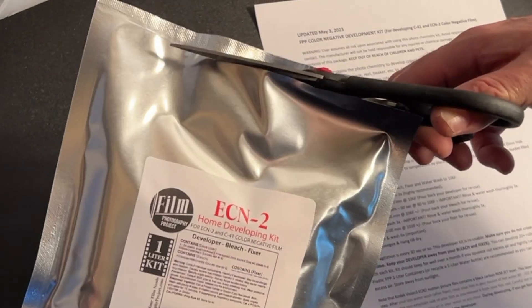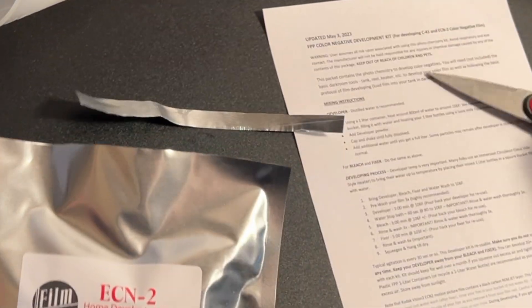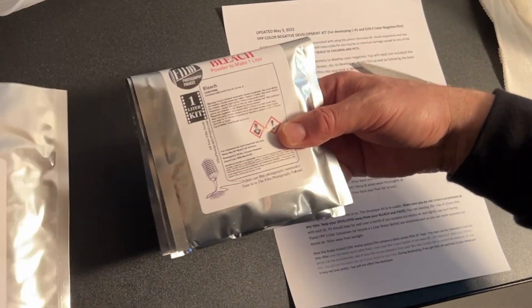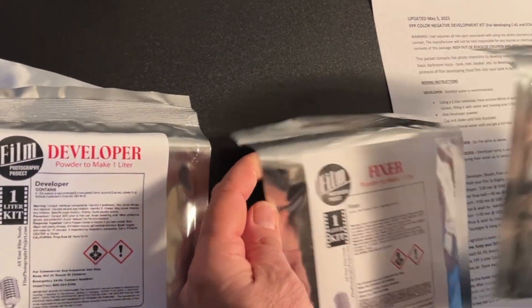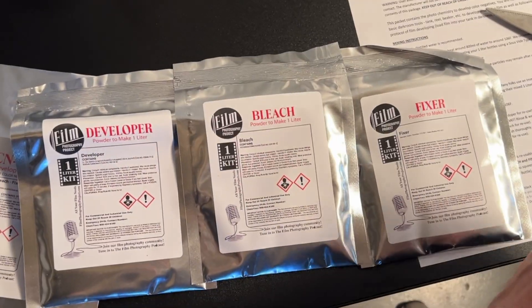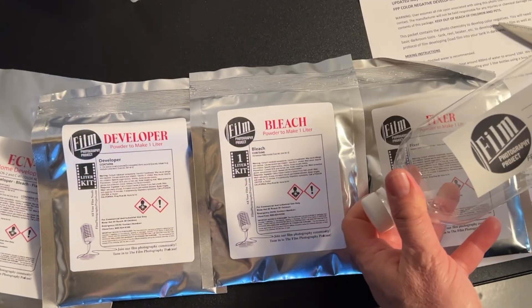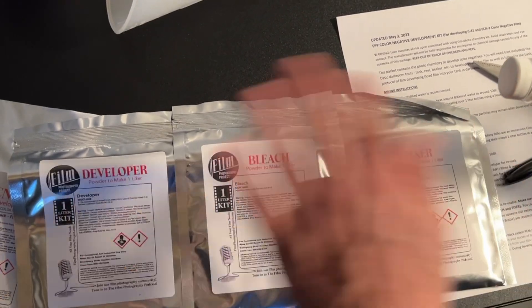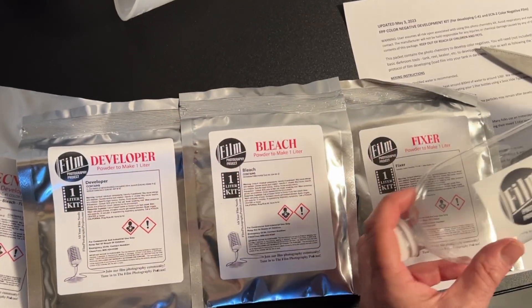You want to carefully open your chemistry packet. Inside your chemistry packet there will be three separate packets: developer, your bleach, and your fixer. It's always best to keep your containers organized and separate. You never want to co-mingle this chemistry because they will, generally speaking, cancel each other out.